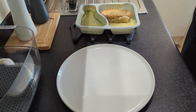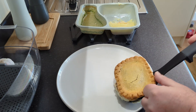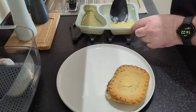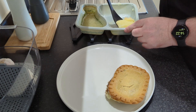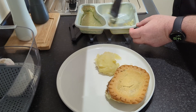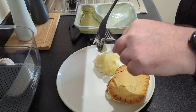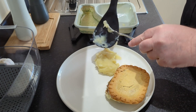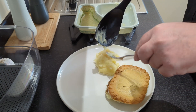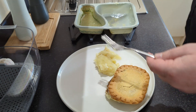There we go — damn, that is hot. Let's get this underneath. Getting it out and onto the plate has been a little bit of a challenge, but hey, we're getting there. Shouldn't be this hard to get something onto a plate. I don't want to lose any of the goodness though. This thing's annoying me now.